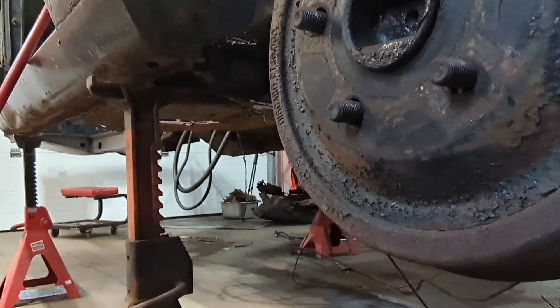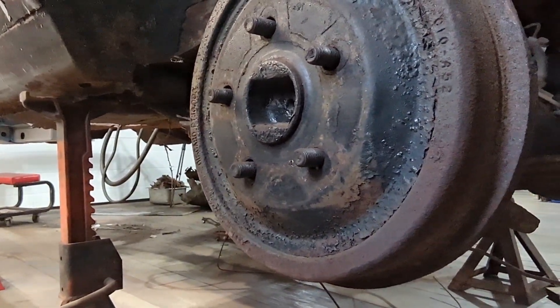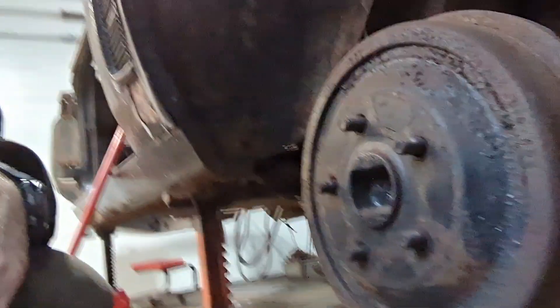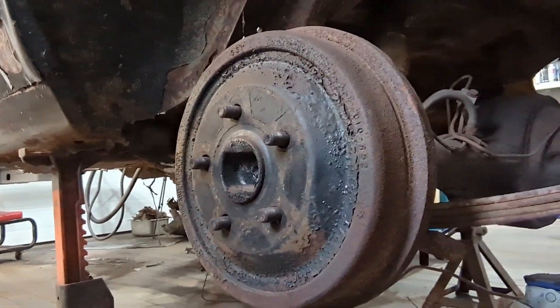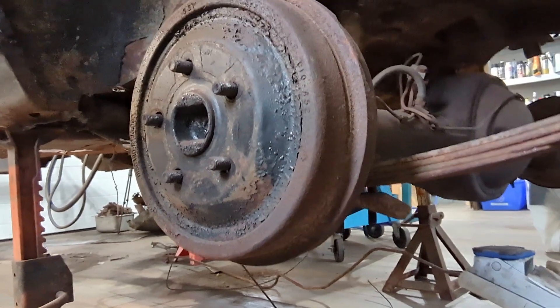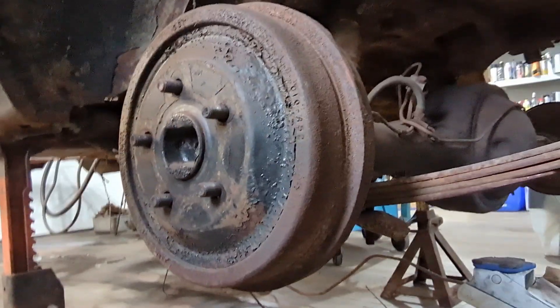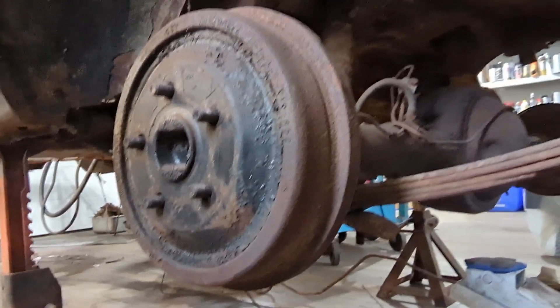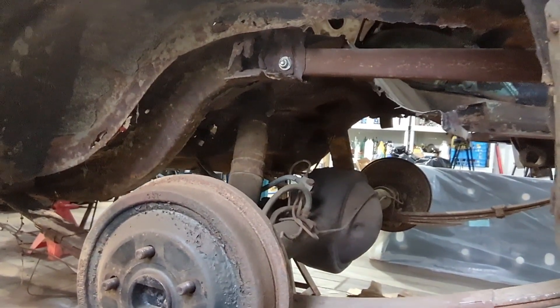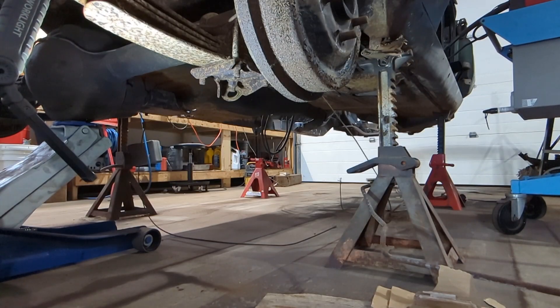I'm going to have to move one of my jacks out of the way. I don't know if I need to move both sides or not, but we'll take a look and get started on taking this out. I'm not sure if it's best to do the rear end or all the springs all at once — I'll figure it out. I gotta get those shocks off first thing. Alright, let's get at it.